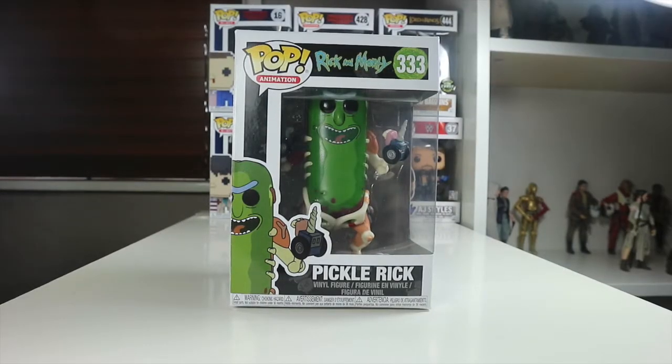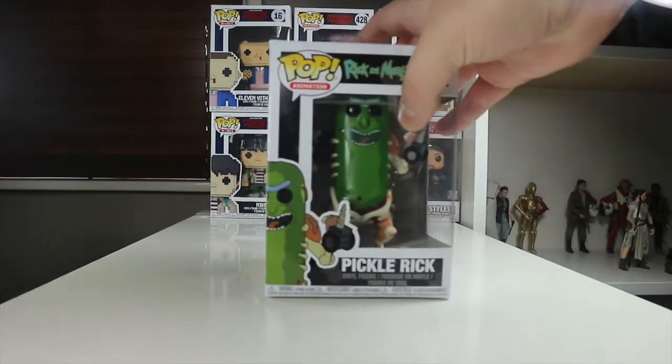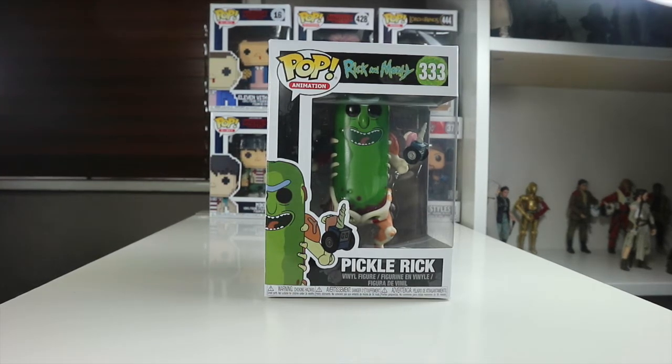Hey everyone, welcome back to the Nerdy Collector. Today I'm doing a review on the Rick and Morty Funko Pop Pickle Rick. This is a pop I've been after for a while and I'm so glad I managed to get it. It's such a cool character and Rick and Morty is one of my favorite shows. I've got a Rick pop in the background in the display. This is the Pickle Rick with the drills on his hands.